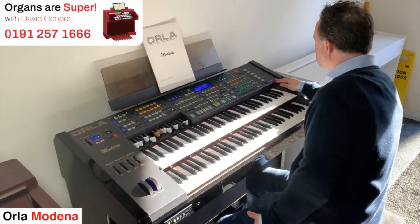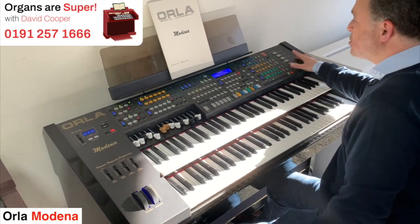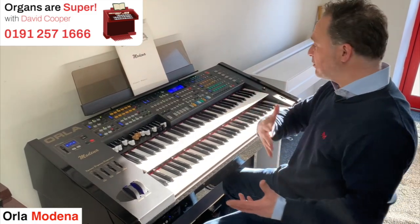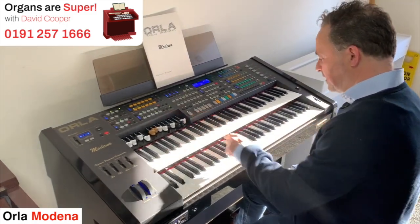If we go to another section, let's go to the Pro Combo section. The first one is called Hot Jazz Club. Now what I can do is I can bring in the rhythm section if I wanted to. So if I go to my automatic set up and play.